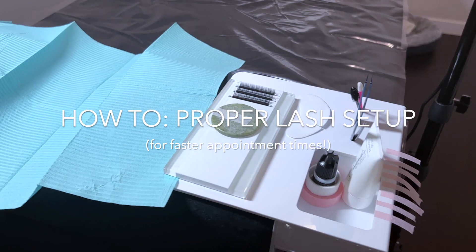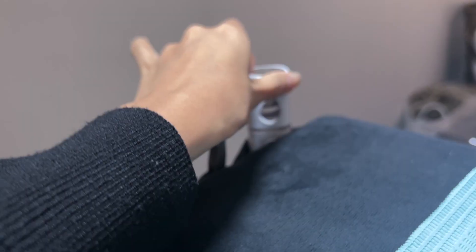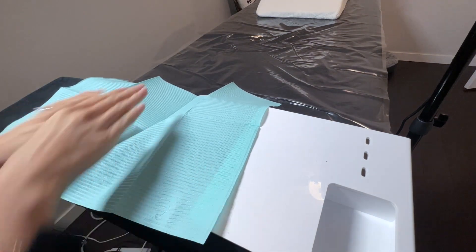Today, I'm going to show you how I set up my lash base for faster, more efficient lashing. If you're a lash artist who also wants to shorten your appointment time by at least 15 minutes, then keep watching to see how I set up for every appointment.